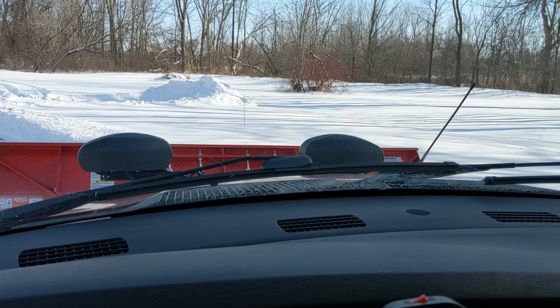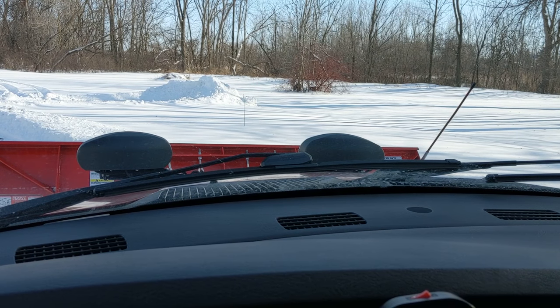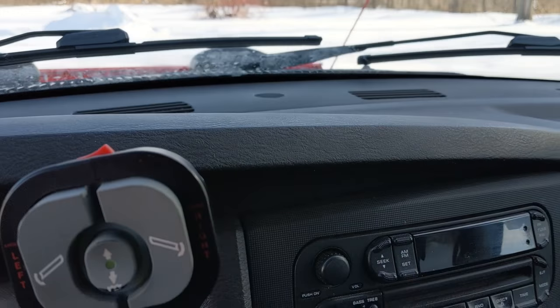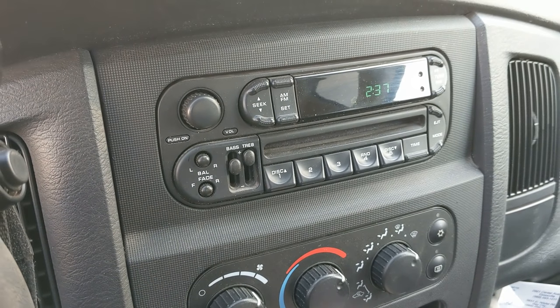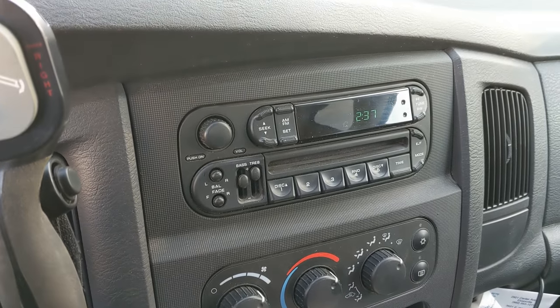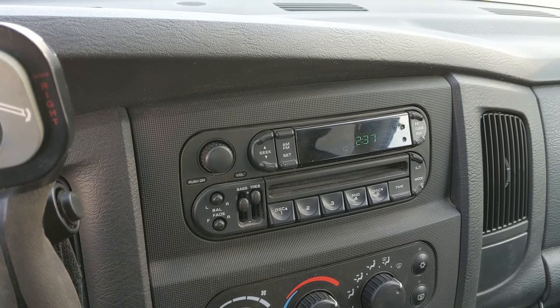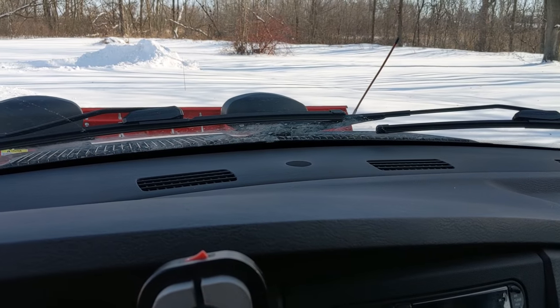Typically when I'm plowing, it's snowing out — obviously. Combined with the snow flying up over the plow getting on the windshield, a lot of times I'll have the heat cranked up high onto defrost, but then it gets really warm in the truck. So I usually plow with my window partially down for some cold fresh air, or sometimes all the way down. It's important to keep your windows clear for safety and visibility reasons.